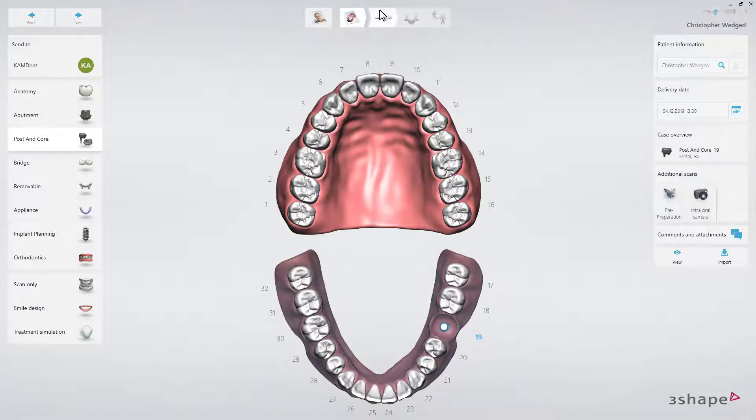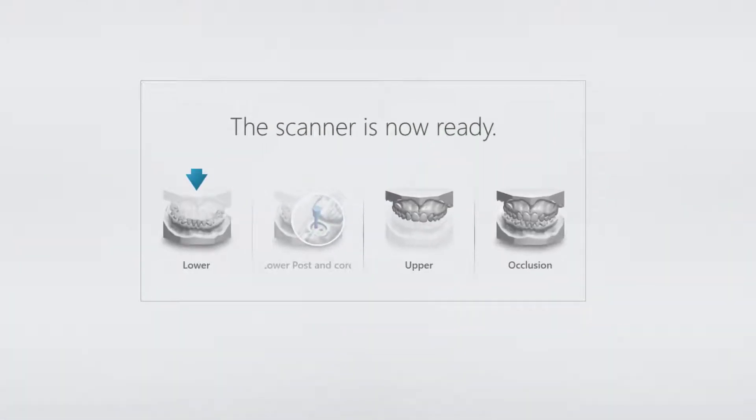Now proceed to the scan page, where you'll have to make 4 scans: the lower arch without scan posts, which will be the master model; the lower arch just adding scan posts; and the antagonist, which is the upper arch in this case; and then the bite.